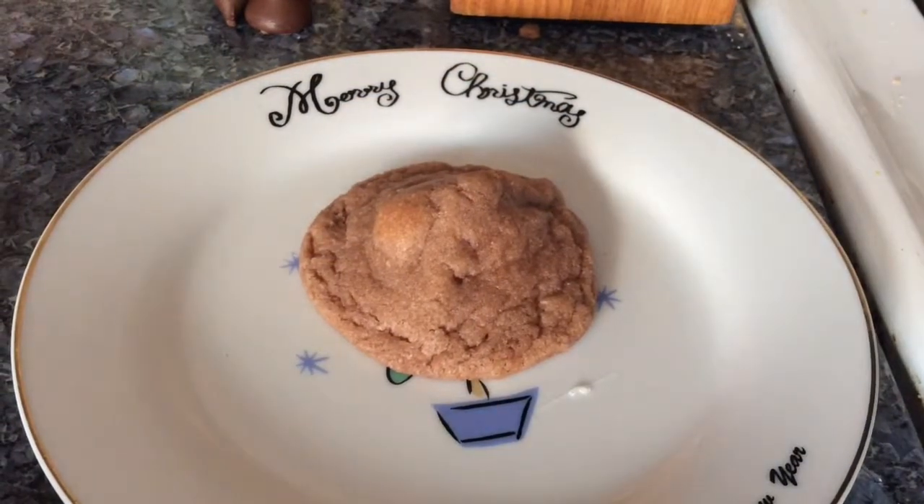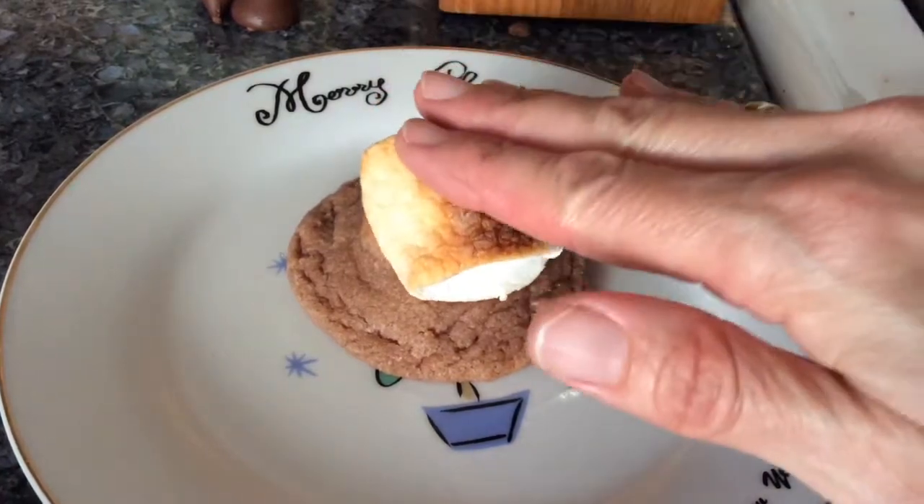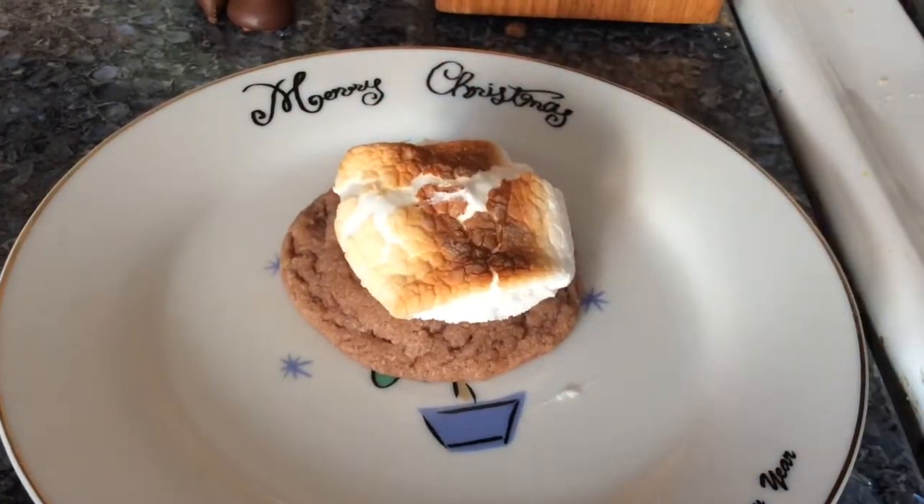After your marshmallows have cooled down for a couple of minutes, grab one, put it on top of the cookie, and press it down gently. Thanks again for joining me today for the hot Cocoa Kiss cookies. You can find the recipe at the end of this video, on my blog bakerchristineliese.wordpress.com, and also in the YouTube description box.